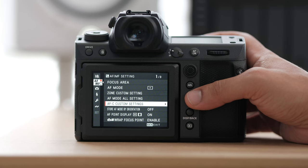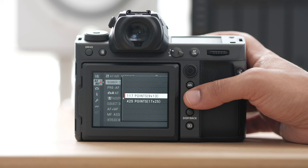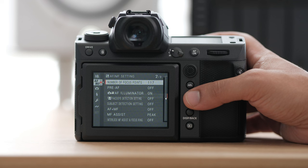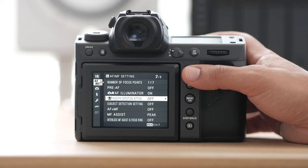Going down further, my number of points I'll generally change to 117, mainly because it makes it much easier for me to move my focus point. If you know the way I shoot, I shoot on single point focus and I don't use face autodetect very often. All the rest of these settings I'll usually leave them the way they are out of the box. My face autodetection is set to a button so I can quickly turn it off and on if I need to.